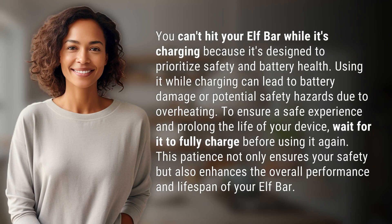You can't hit your Elf Bar while it's charging because it's designed to prioritize safety and battery health. Using it while charging can lead to battery damage or potential safety hazards due to overheating.